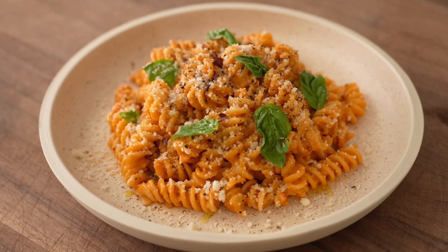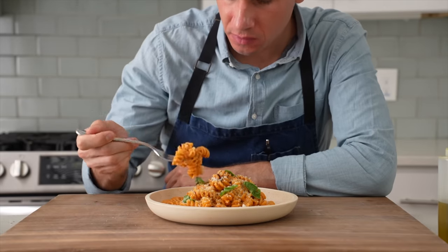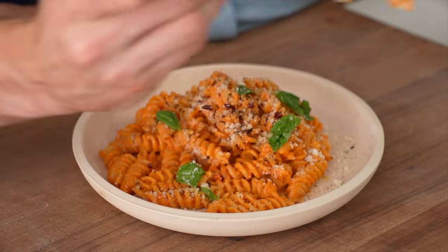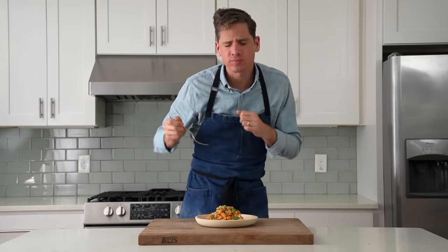And that's my favorite pantry pasta dish of all time — pasta vodka. It's creamy, spicy, fruity, cheesy, and has just a little bit of squish from the fusilli. It's easy to make, it feeds four adults, and you probably have everything you need to make it in your house right now. Let me know in the comments what your go-to pantry pasta is — I gotta know. I really hope you guys make mine sometime soon. Let's eat this thing.